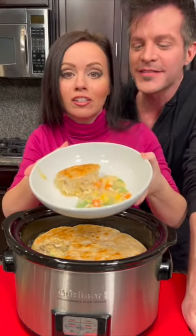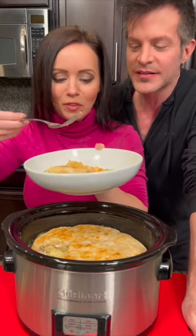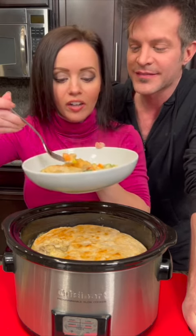That is a delicious, perfectly cooked chicken pot pie. It's time to taste it — those biscuits look good. Got our chicken, got our veggies.